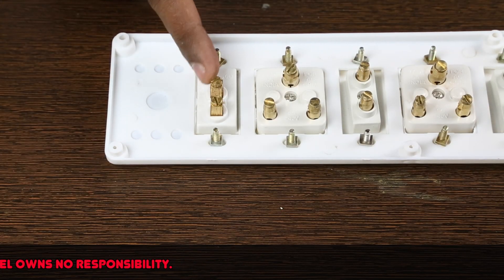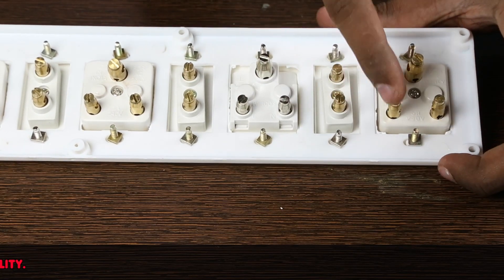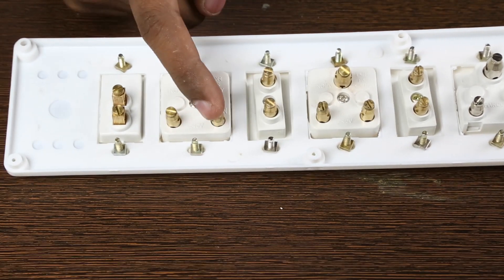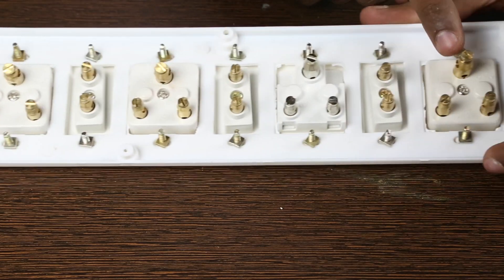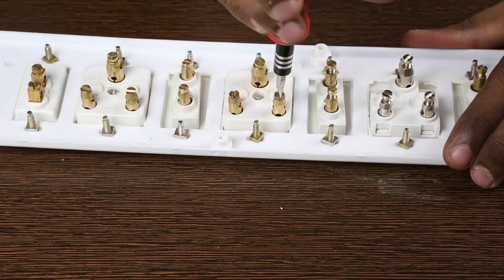The line wire always goes to the bottom of the switch. The top pin then connects to all the L mark pins of the socket. This is the wire that carries the power. Then the neutral wire or N mark pins are connected together. Finally the E or earth pins. Let's loosen the screws.